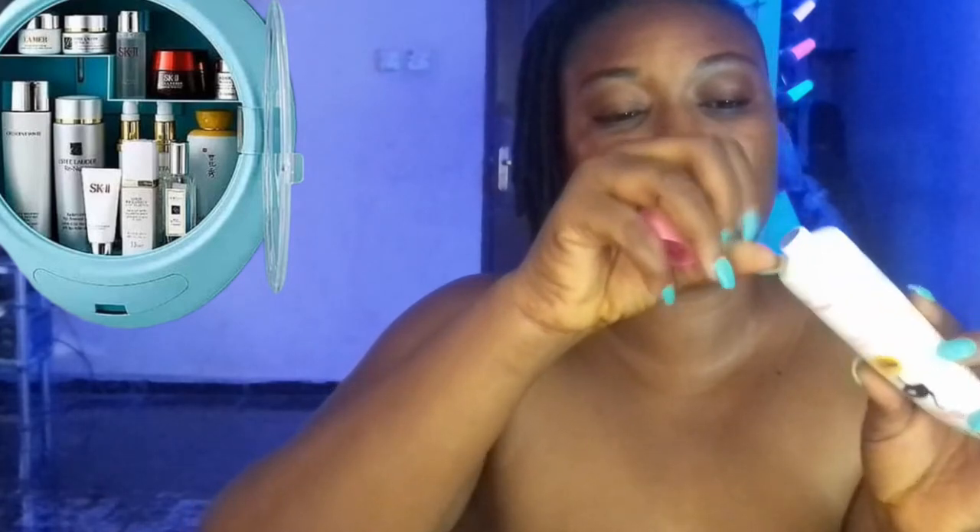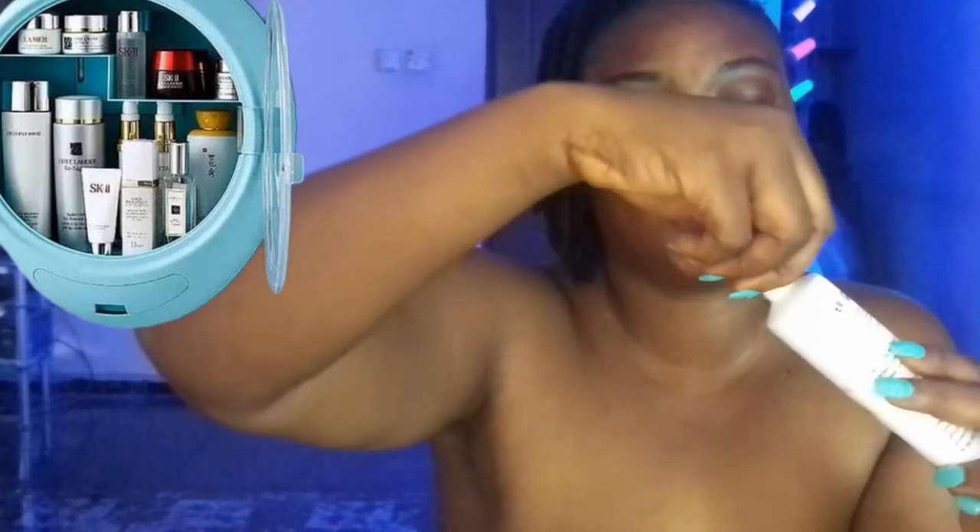The product wasn't coming out — I kept trying to squeeze it but nothing was dispensing. Then I realized I needed to open a seal first. Oh my goodness, I needed to have opened this before anything else! So I opened it properly and now I'm going to close it back and apply it correctly.